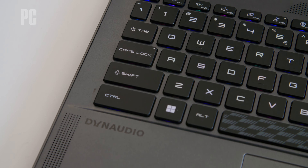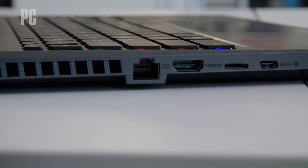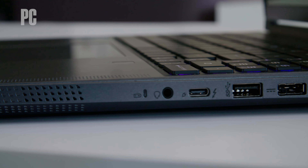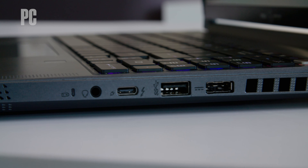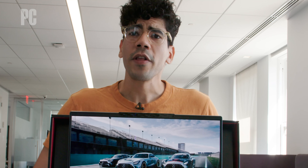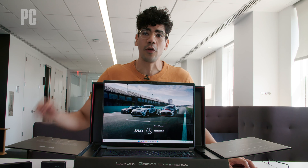Of course, this premium build and powerful package comes at a steep price. This special edition MSI Stealth 16 Mercedes AMG Motorsport will set you back a hefty sum of $2,899. Want to see more of this? Check out PCMag.com for our latest tech news, reviews, and how-tos.